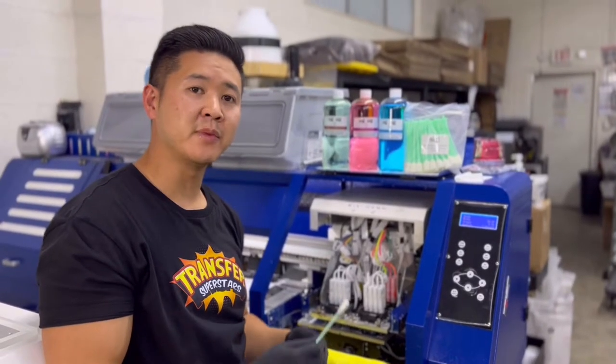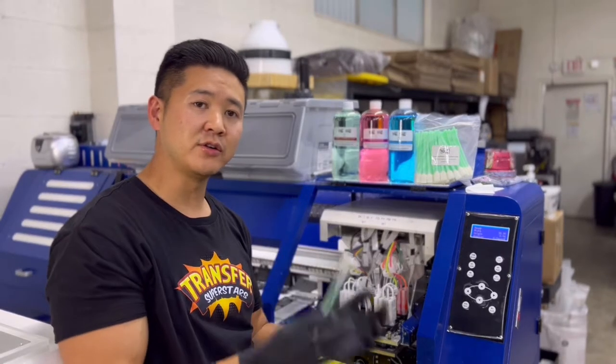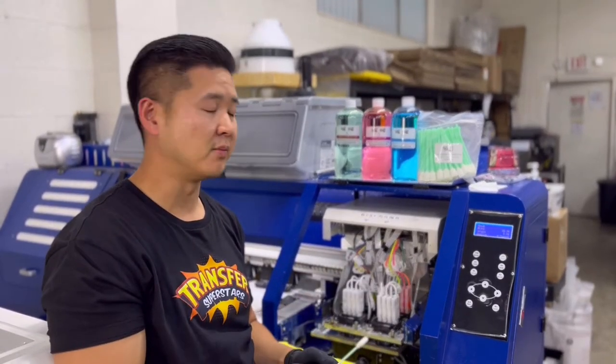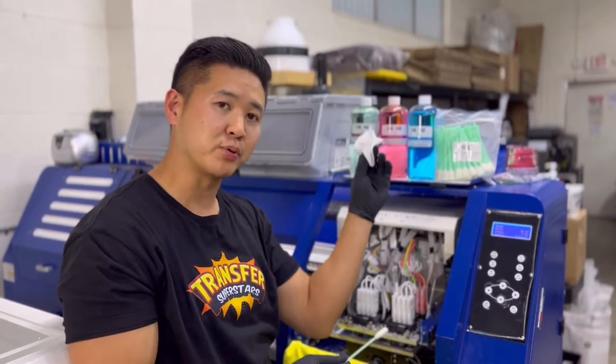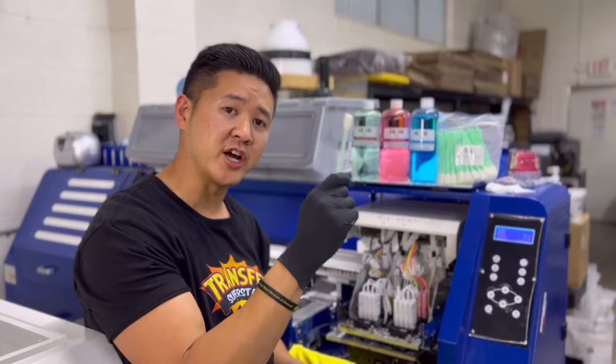Hey guys, thanks for joining in. Today I'm gonna be showing you how to use these professional cleaning swabs. You can use these on your commercial size printer or your desktop printer at home. I see a lot of people use cloth, but cloth is not gonna get the job done — it might actually be causing more clogging because you're putting pressure into the printhead.